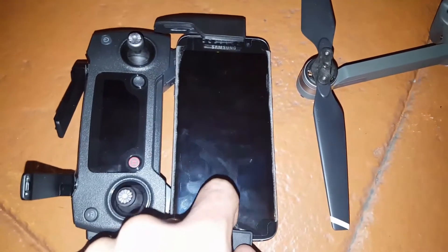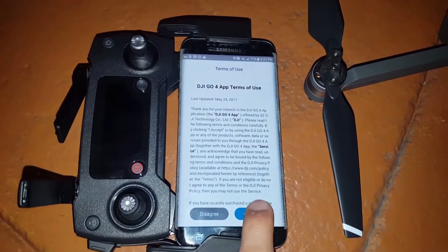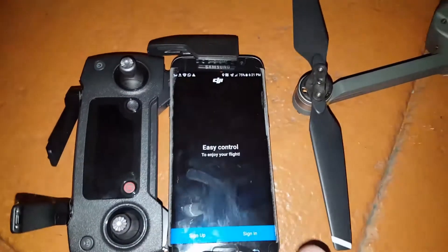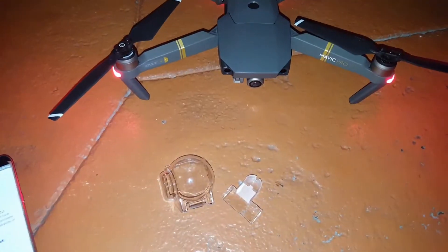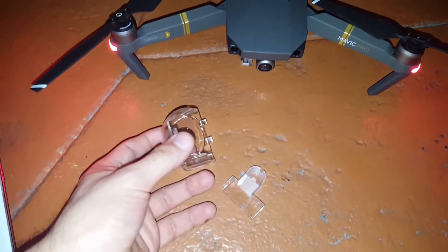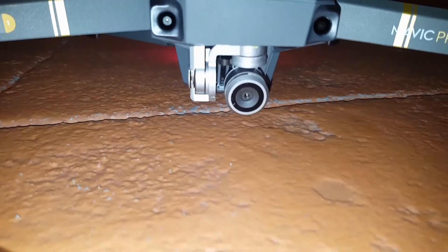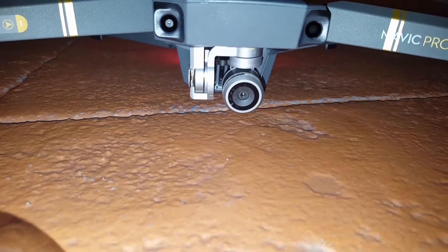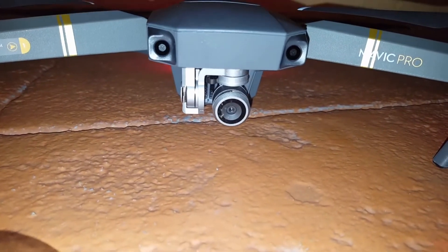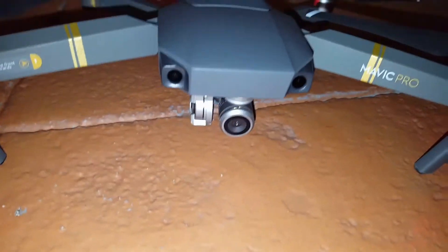Now we have to accept the terms in the application, and then we have to sign up. Make sure you remove the plastic covers from the actual lens of the drone — the recommendations show you that you have to do it. Make sure you save them in a good place so you don't lose them.